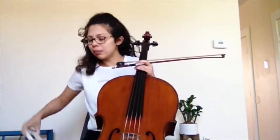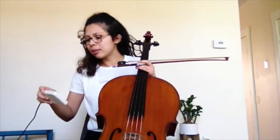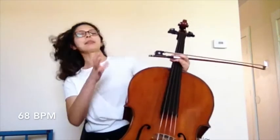Instead of playing the entire variation on my own, I would like to practice with you. I'm going to play a few measures at a time and I want you to stop the video, practice on your own, and then continue when you're ready. This is going to be with the metronome at 68.